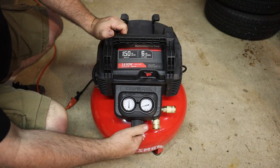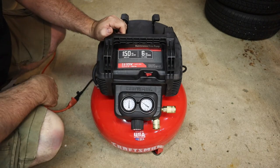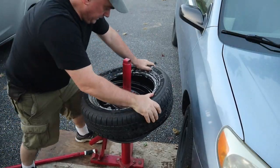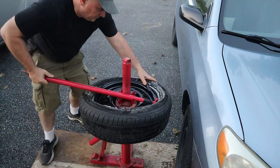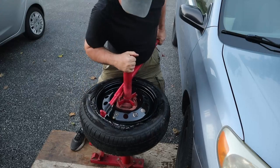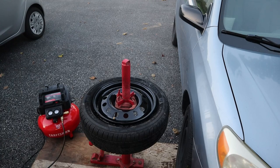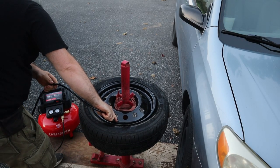Now we can turn the regulator up to whatever pressure we want — there's 40 pounds, 60 pounds. And if we turn it down, it dials it back down.